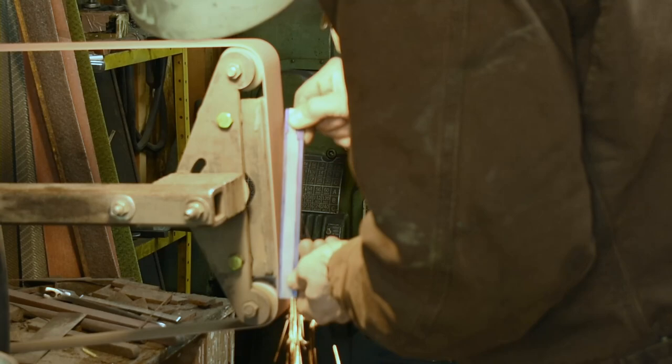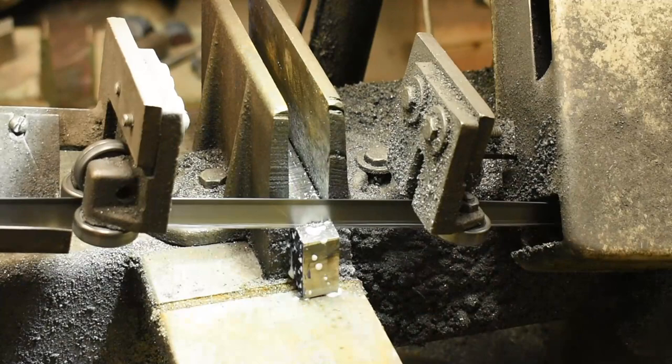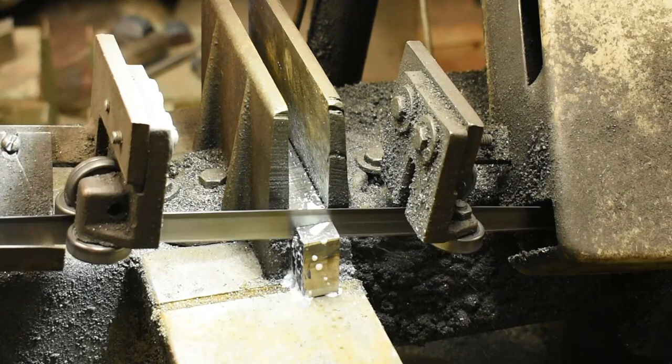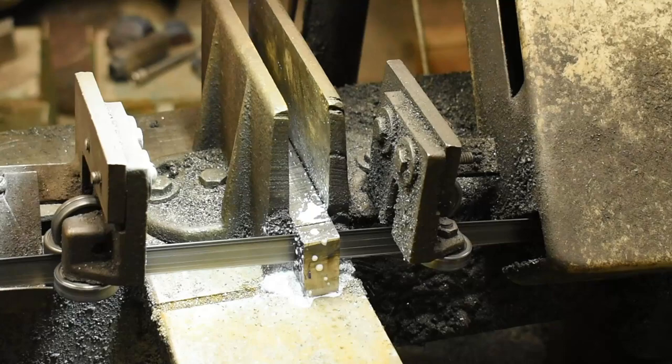Getting the edges ground nice, clean, and straight, down to the width of the rest of the billet. Here I'm just sawing the two end cap blocks. That little bit right there is just the remainder — a little waste block of 1080 that'll go into the random bits pile and probably be scrap metal at some point.